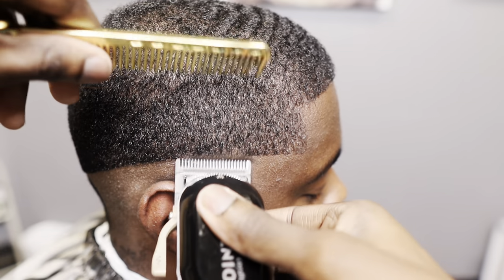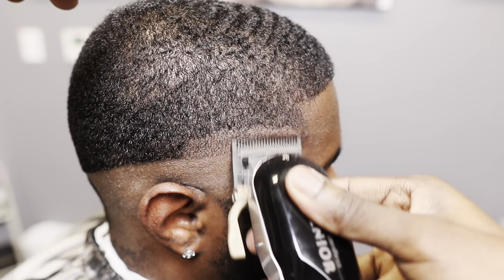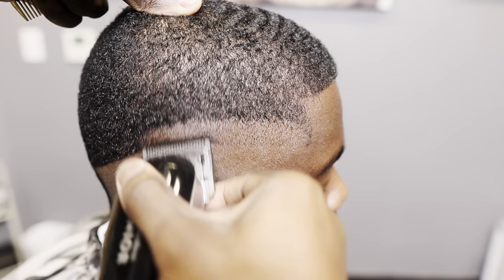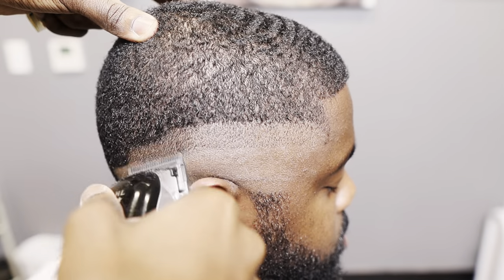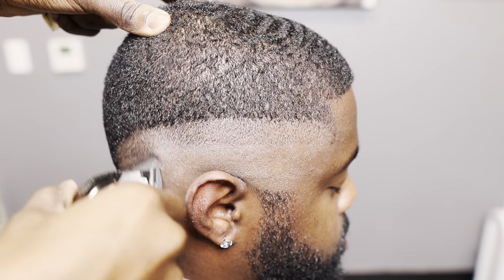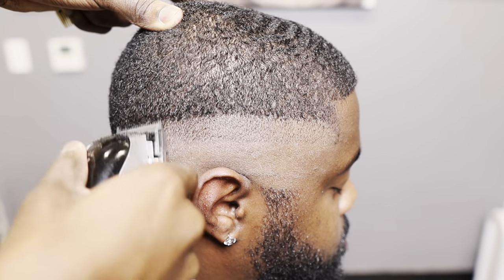I grab my Senior clippers — these are my babies. I love fading with them. It's a machine, man. So we're gonna do lever all the way open and go up about an inch. I'm not really too precise, so I'm going up exactly an inch. I like to just flow, go up a good amount. And then I'm gonna go halfway, and then I'm gonna go fully closed, and you will see me do that in a few.